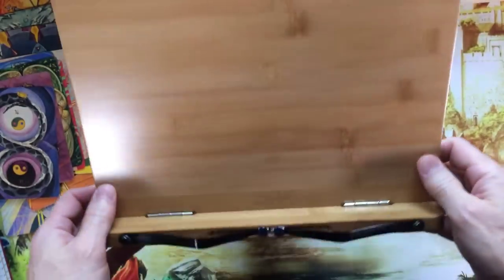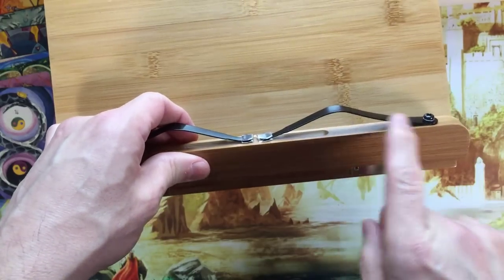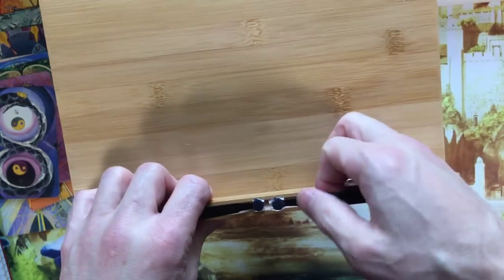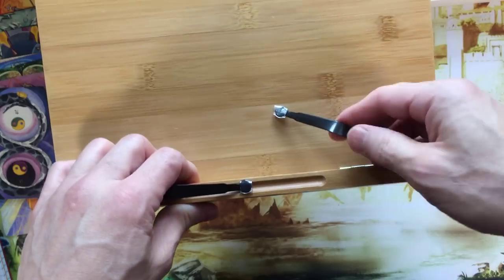Let's take a closer look at the little page holders. These are angled up so that they don't crush your page. They're pretty firm, and they're made of metal.